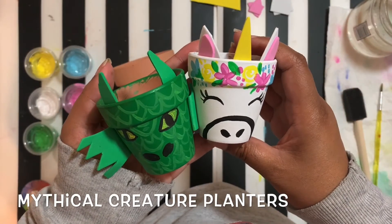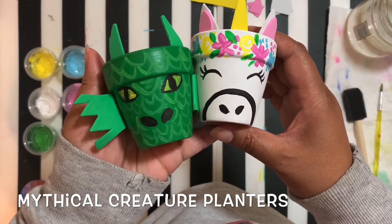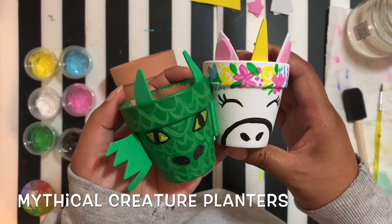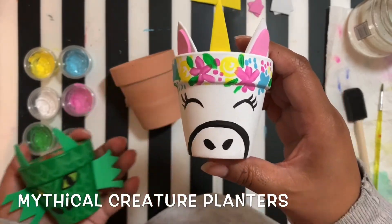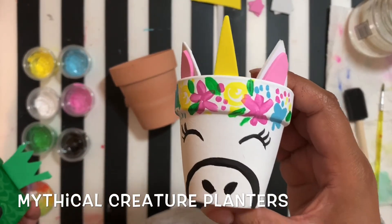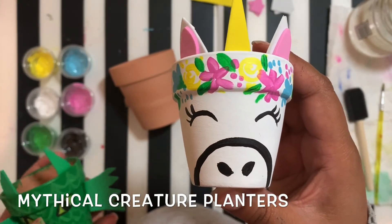Hello guys and thank you for joining me in the studio today. Today we are going to be working on our mythical creature planters. They're going to be in the same video, but if you got the dragon you can fast forward — we're going to start with our unicorn first. These are mini planters that I did, but we're going to just make a larger version of these.